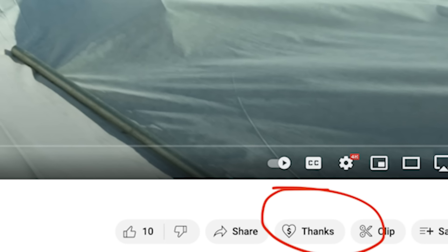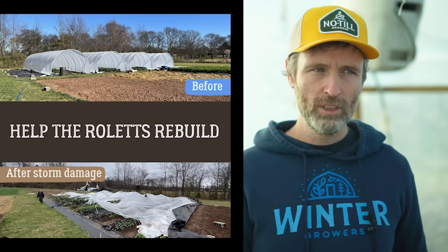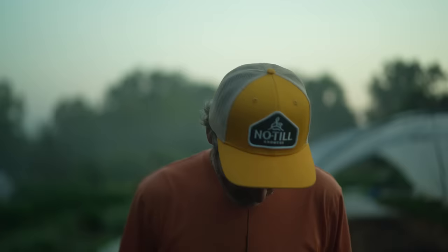Join our Patreon page at patreon.com/no-till-growers or just hit that super thanks button — that works too. Special request this week: Jackson's farm, and almost exclusively his farm, got hit by a tornado. So if you have a few extra bucks, go to his GoFundMe page — I will link that in the show notes. Otherwise, we'll see you all next year. Thanks for watching.